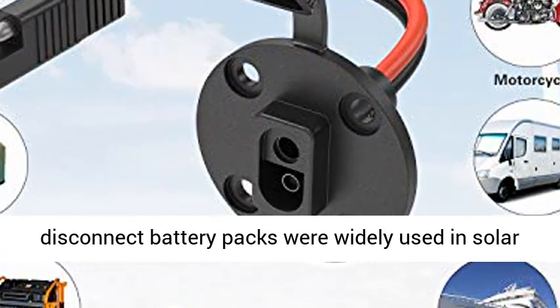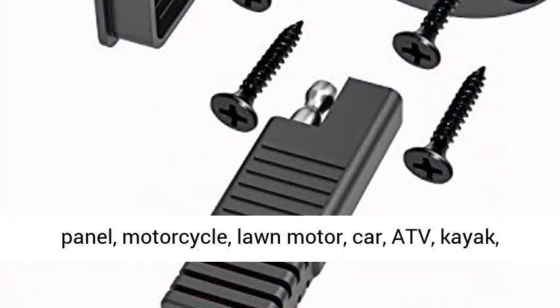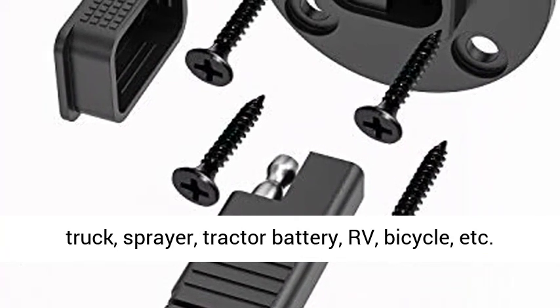Quick Connect and Disconnect Battery Packs are widely used in solar panels, motorcycles, lawn mowers, cars, ATVs, kayaks, trucks, sprayers, tractor batteries, RVs, bicycles, and more.